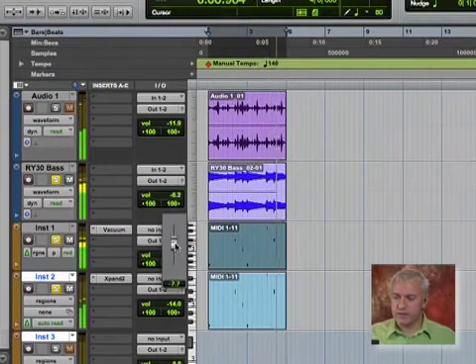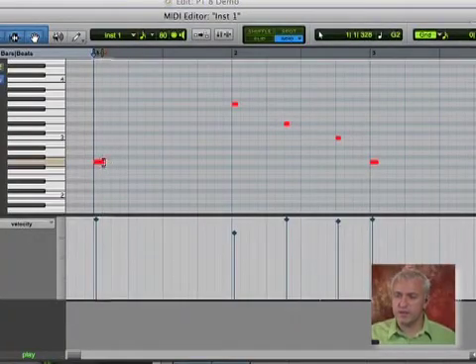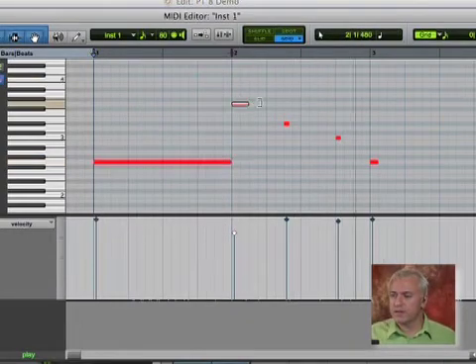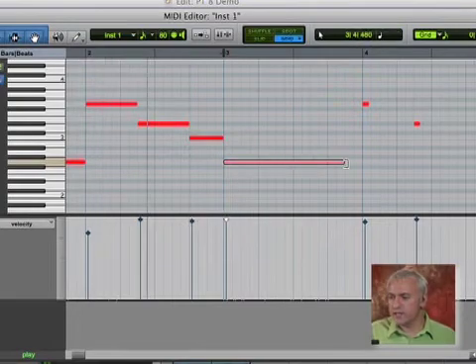On this bass sound that I was using earlier, I think what might be kind of cool is to go into this sequence and let's extend these out. I'm going to grab this and we'll make these last as long as the notes are. It probably won't sound much different than what I've already programmed — I'm just going to extend these out and I'll show you why in just one second.